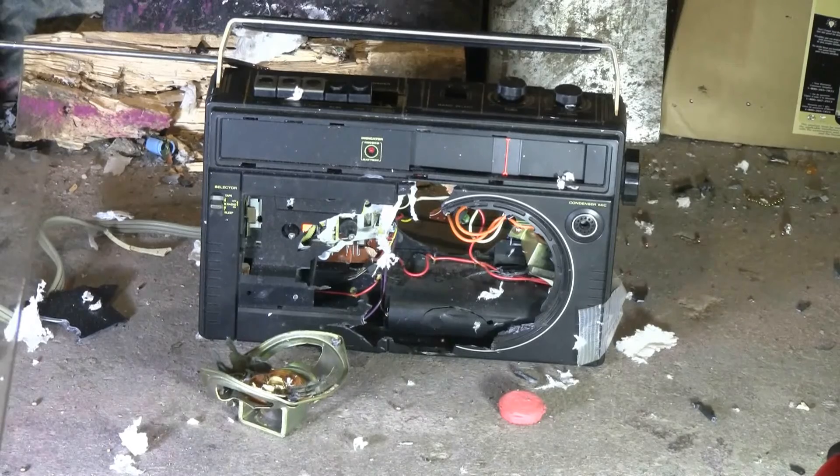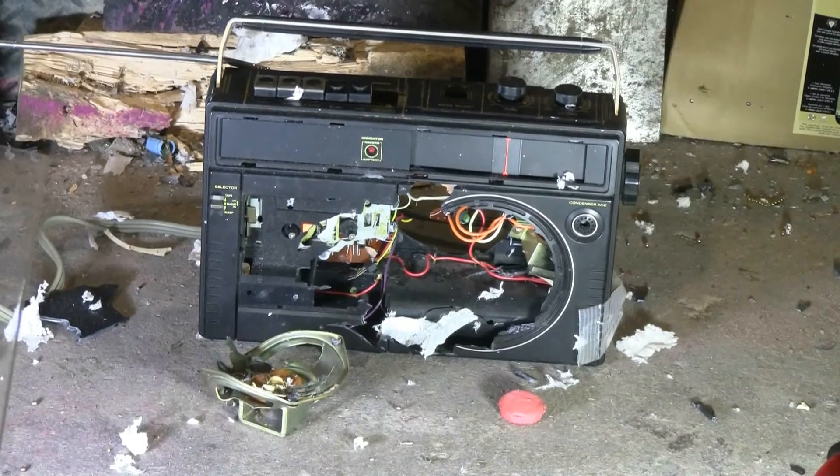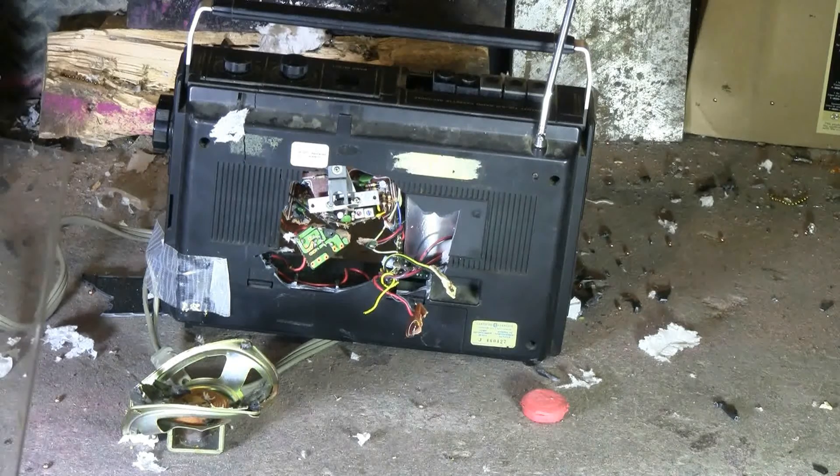That was certainly a good solid hit with that shotgun blast at two and a half meters range. As a matter of fact, the speaker was blown right through the radio and out the back. I've sat it in front at the bottom left there now. Quite good damage to the radio. Here's a quick look at the back of it — the speaker was pushed clear through the unit by that shot blast.